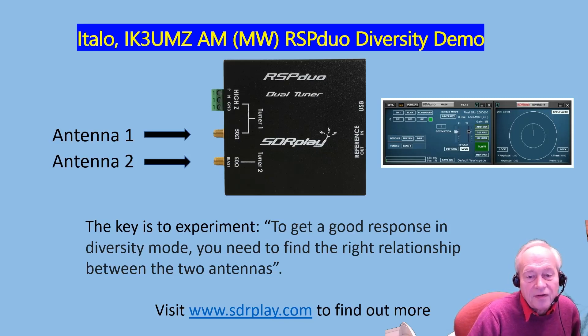Italo had a couple of other antennas he tried, and in his setup for these signals at this frequency, he found the delta loop working in conjunction with the loop antennas gave the best result. To find out more about the RSP Duo and SDR Uno, go to www.sdrplay.com. Thanks for watching.